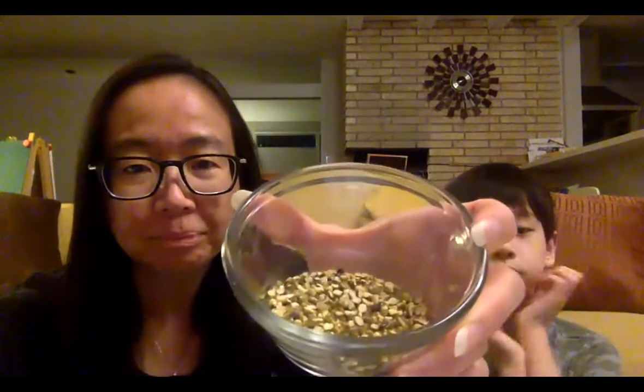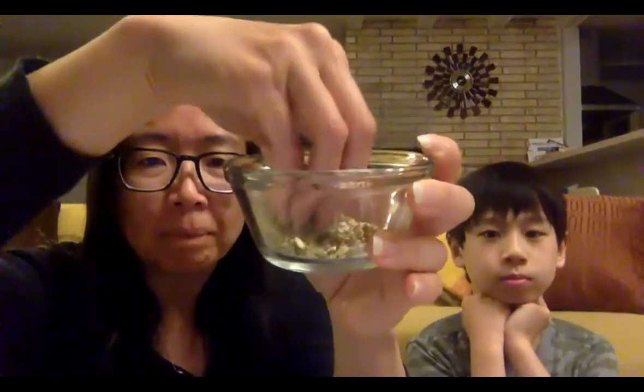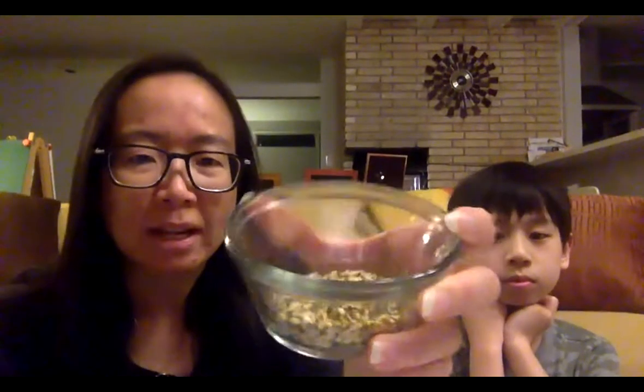Hi, I'm Yiling. And I'm Matthew. And today we're going to read you a book called Bilal Cooks Dahl by Aisha Saeed and illustrated by Anusha Saeed. Before we get started, just wanted to show you the main ingredient for the dal, and this is kind of how it looks like. These are lentils, and they come in different colors and sizes. And we'll learn a bit more about how dal is made.